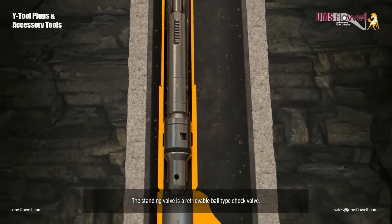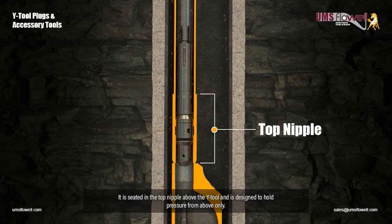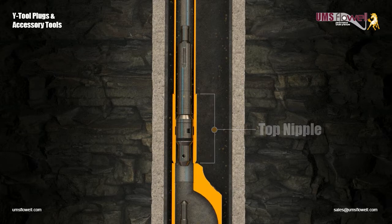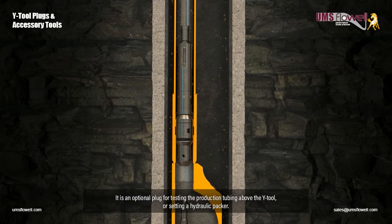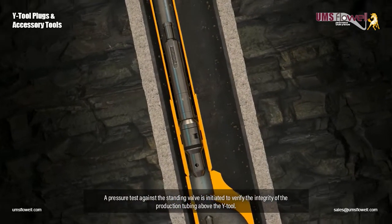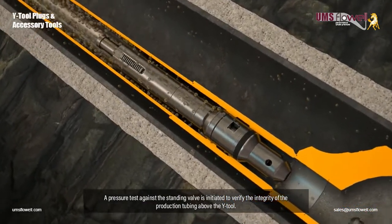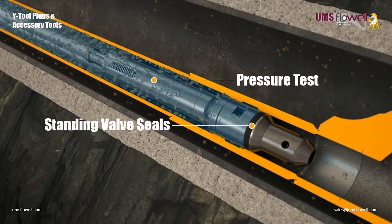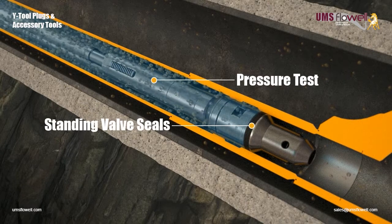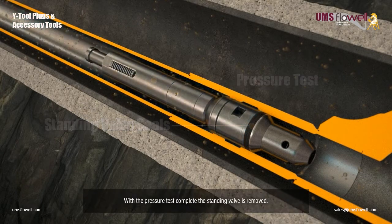The standing valve is a retrievable ball type check valve. It is seated in the top nipple above the Y-Tool, and is designed to hold pressure from above only. It is an optional plug for testing the production tubing above the Y-Tool, or setting a hydraulic packer. A pressure test against the standing valve is initiated to verify the integrity of the production tubing above the Y-Tool. With the pressure test complete, the standing valve is removed.